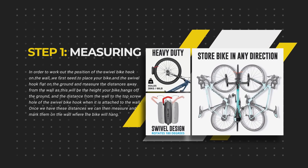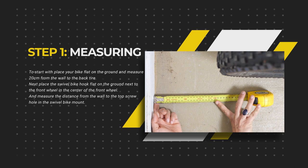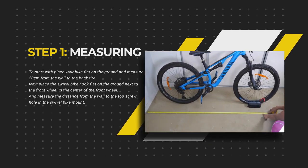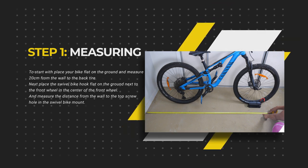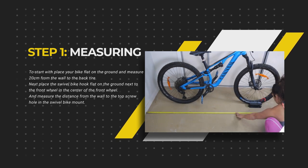Once we have these two distances we can then measure and mark them on the wall where the bike will hang. To start with, place your bike flat on the ground and measure 20 centimeters from the wall to the back tire. Next, place the swivel bike hook on the ground next to the front wheel in the center of it and measure the distance from the wall to the top screw hole in the bike swivel mount.